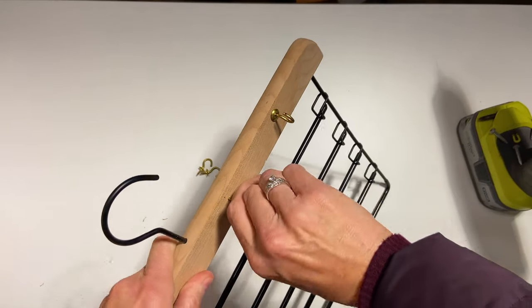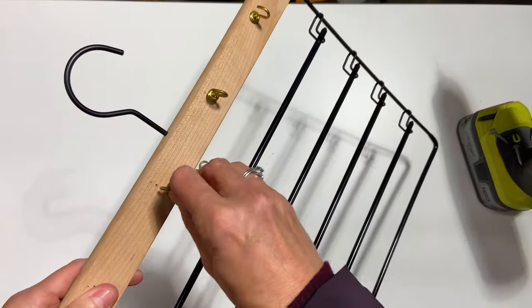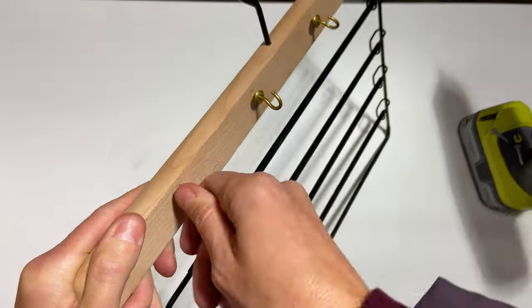As you can see, I used the pliers to help turn the cup hooks when they got a little too tough to turn, and that's a super helpful thing — it really saves your hands.